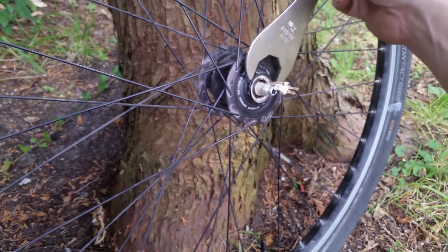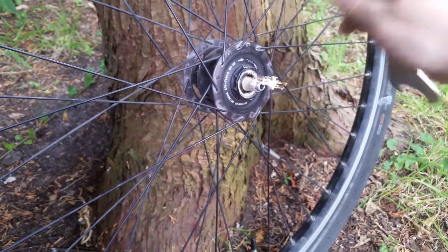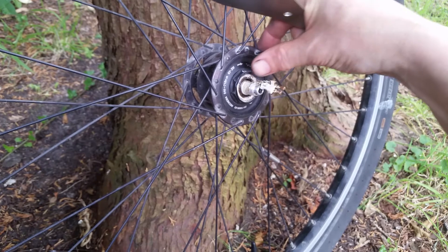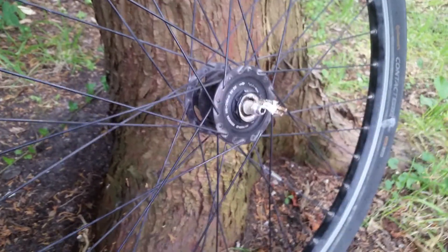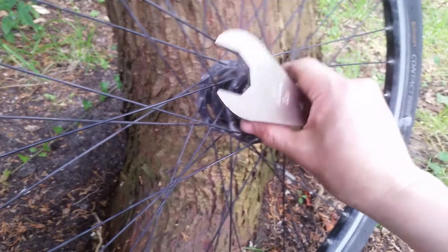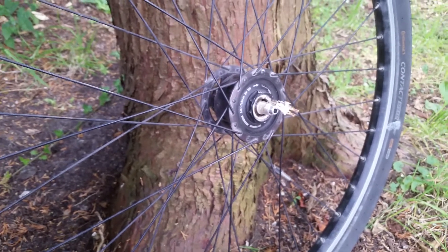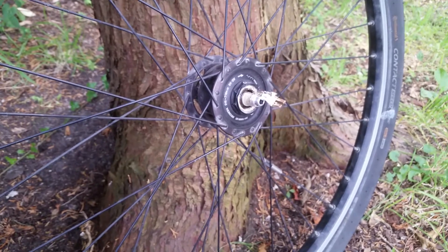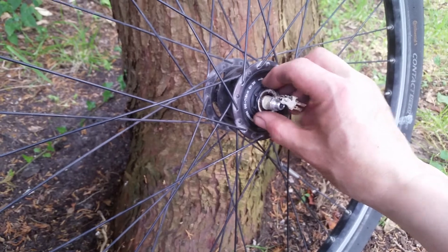With this one you can put on the 30 millimeter wrench, but you will damage the nut because it's aluminium — it's fairly weak. You need support from all sides, so this doesn't work. Putting it in a vice also doesn't work. Why couldn't they have just made this six-sided instead of eight-sided?